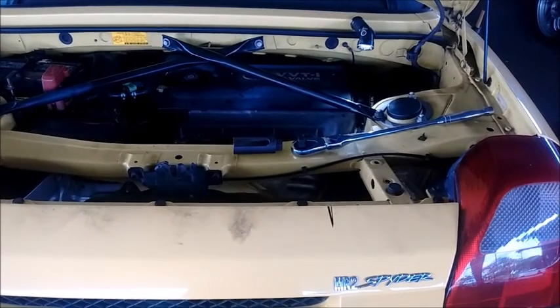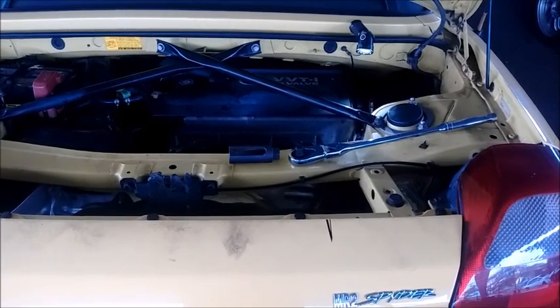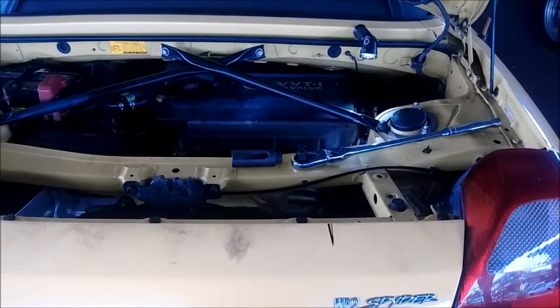Boys and girls, welcome to another edition of MR2 Spider for Dummies. This means you. Just kidding.